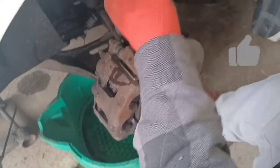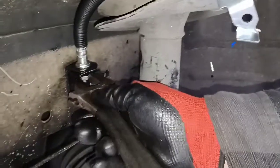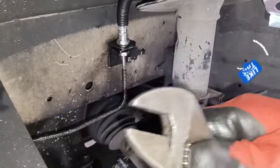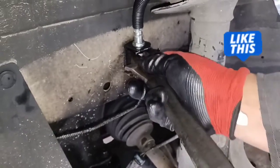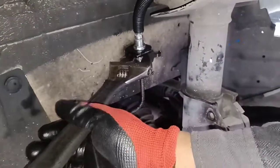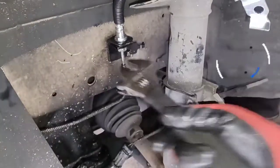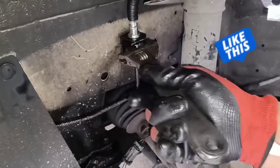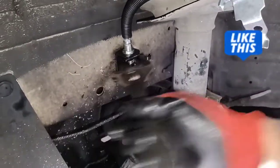Crescent wrench. So up here you have the fitting — that's a 13 or 14. Either way it doesn't matter because I have the universal crescent wrench. You're going to be breaking this loose this way — you put it on this way and you tighten it up. So you go this way to break it loose.